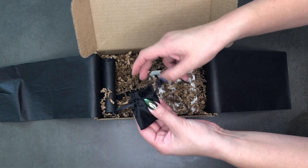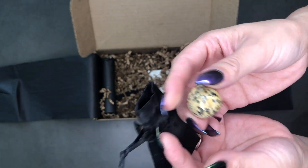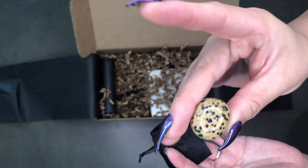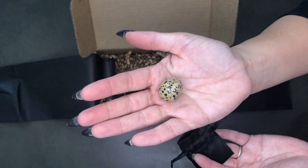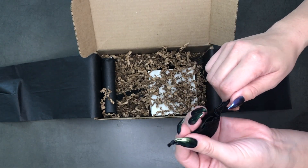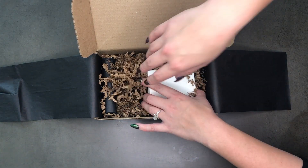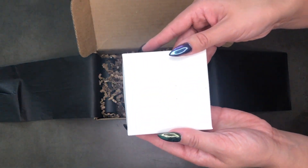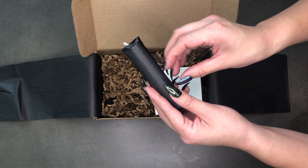Let's do another one. Oh — I feel like this is a dalmatian jasper? That is beautiful, look at that gorgeous speckled stone. I hope it's dalmatian jasper. Recently I've been so bad at actually naming what the stones are — for a long time I was really good at it but not anymore. I'm going to save this one for last because I like to torture you guys and myself. I always have to save the best thing for last.